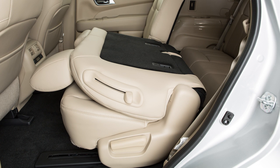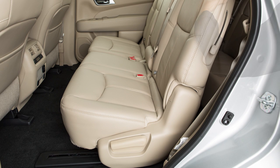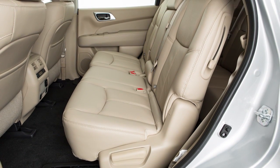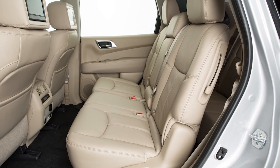To return the second row seats to an upright position, push up on the seat back until it latches in place. When returning the seat back to the upright position, always be certain it is completely secured in the latched position.